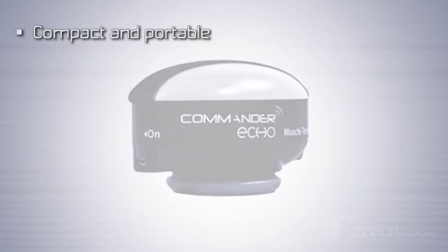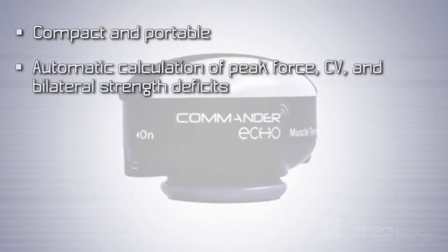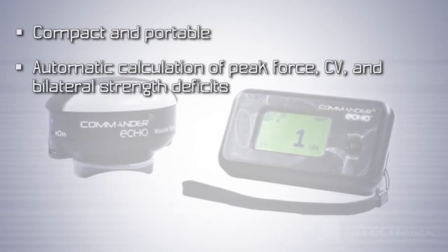The Commander Echo Manual Muscle Tester is compact and portable. It features automatic calculation of peak force, coefficient of variation, and bilateral strength deficits.